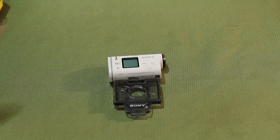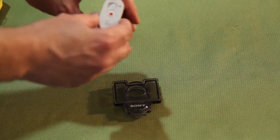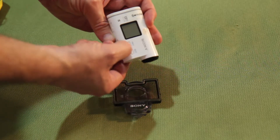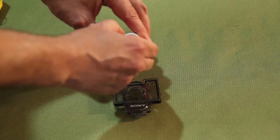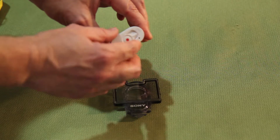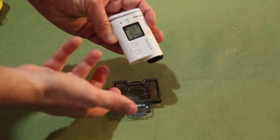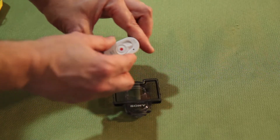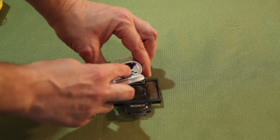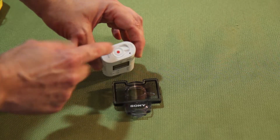That issue persists even with the latest firmware, so I think it's a bug they never quite fixed. Another disappointment is that the inside plastic piece connected to the power and record button broke. You can power it on with the side buttons, but it won't start recording. So I've had to either remotely start recording via Wi-Fi, or open the door and press the little metal piece with something pointy. It's a bit of a hack, but replacing the door costs almost as much as the camera.